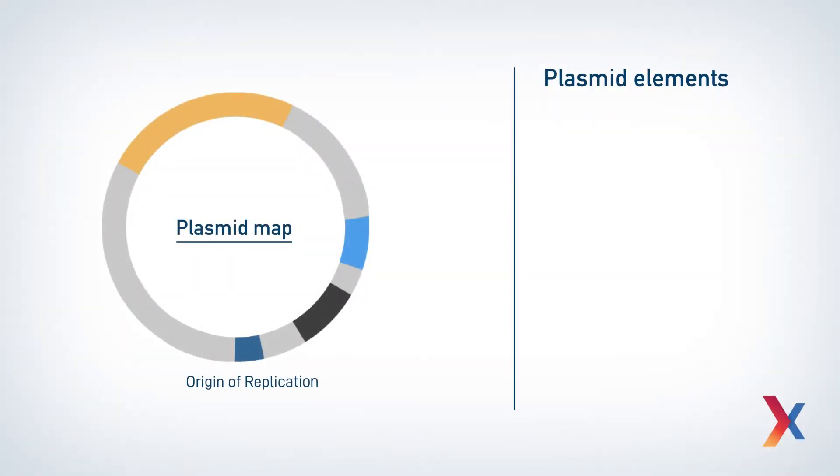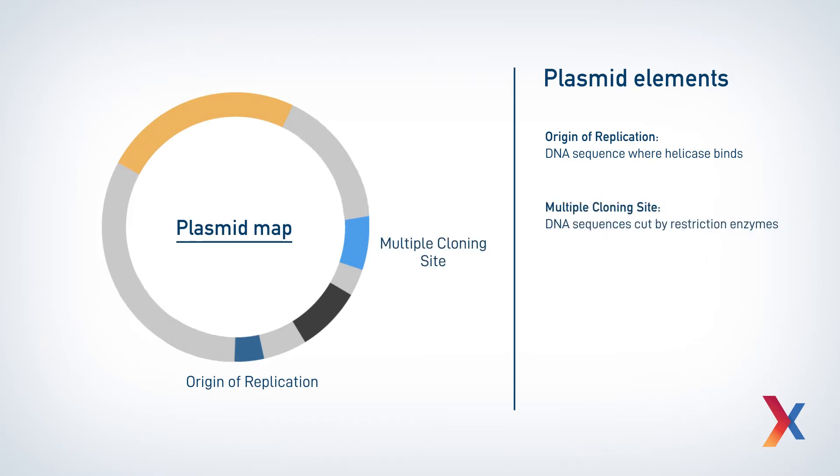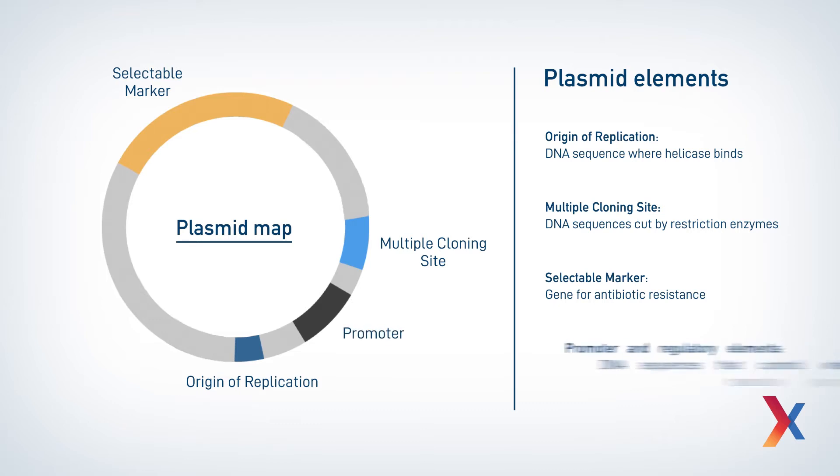These plasmids contain a number of different elements that make them useful for genetic engineering. First there's the origin of replication, where the helicase binds to help kick off replication. Then there's the multiple cloning site, which contains multiple cut sites for different restriction enzymes, allowing you to use multiple different enzymes to add your gene of interest. Then there's the selectable marker, usually some sort of antibiotic resistance, which allows you to select for bacteria that contain your plasmid. And lastly, there are promoter and regulatory elements, which control exactly when and how your gene of interest will be expressed.